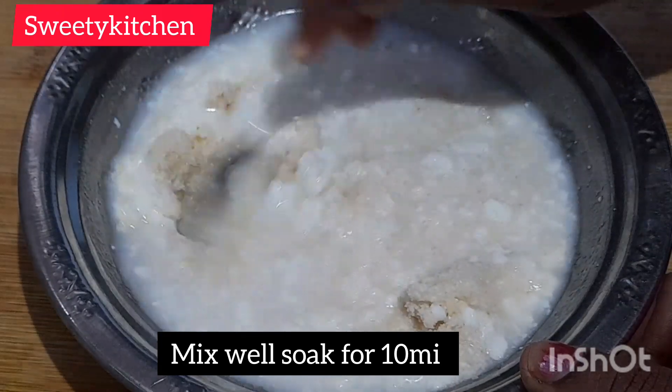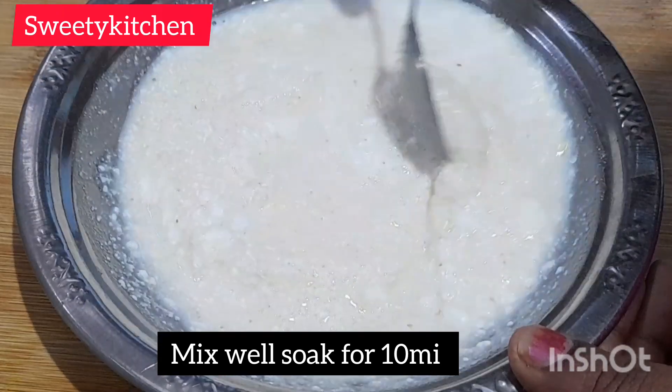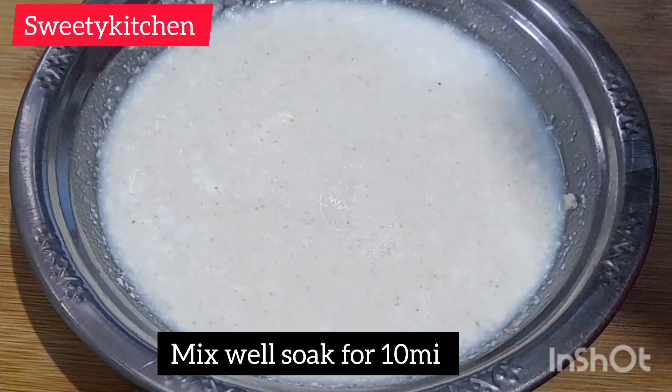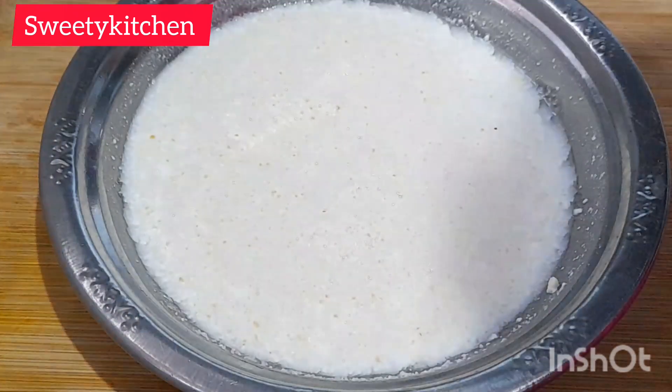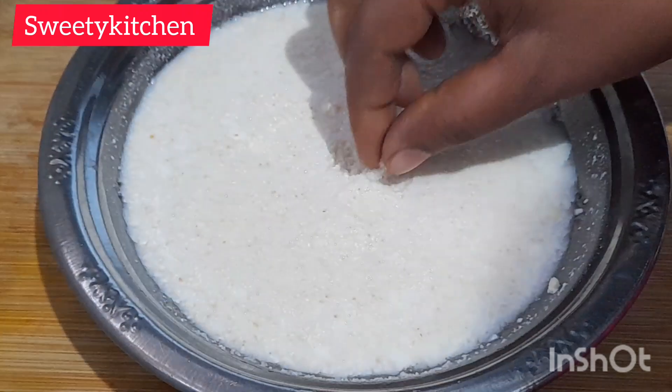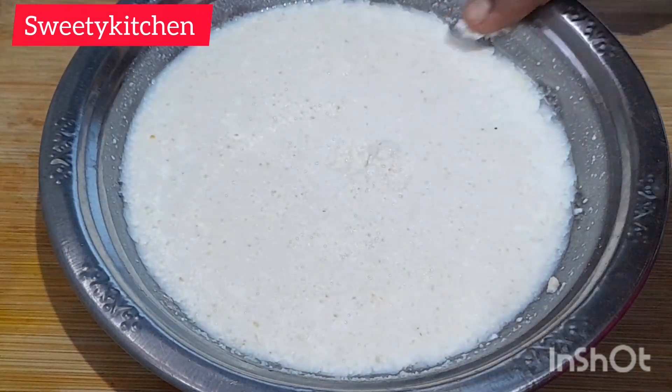We will take the taste and mix it and circle a little. Let's put it in the taste of small, small, and warm. I will make the taste soft.